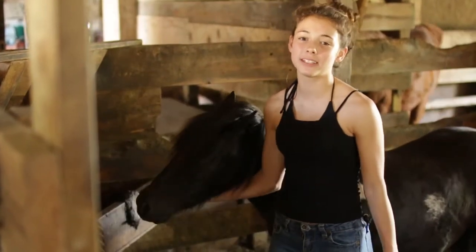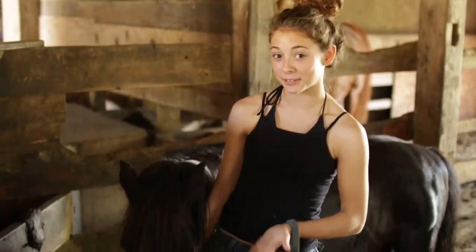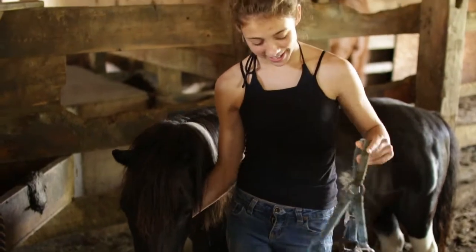Hey guys, it's Cheyenne with Total Outdoor Programming, and today I'm going to show you how to put a halter on a horse. First you want your horse, or in this case a really small pony.